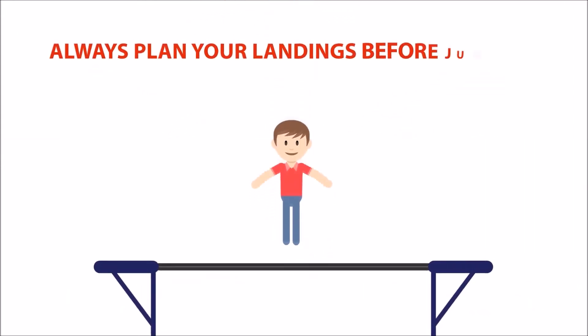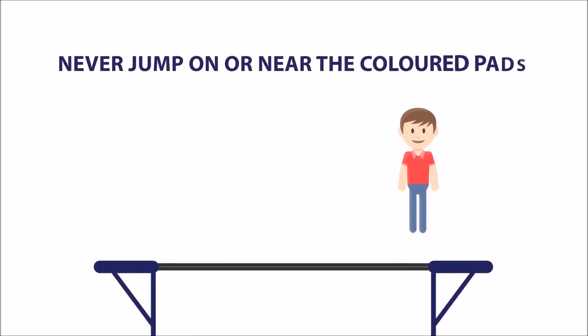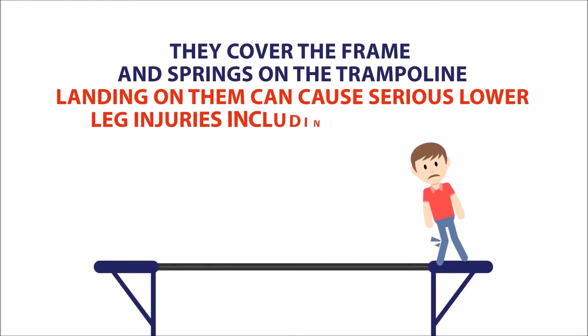Always plan your landings before jumping. Always jump and land in the centre of the trampolines. Never jump on or near the coloured pads — they cover the frame and springs of the trampoline. Landing on them can cause serious lower leg injuries including broken bones.